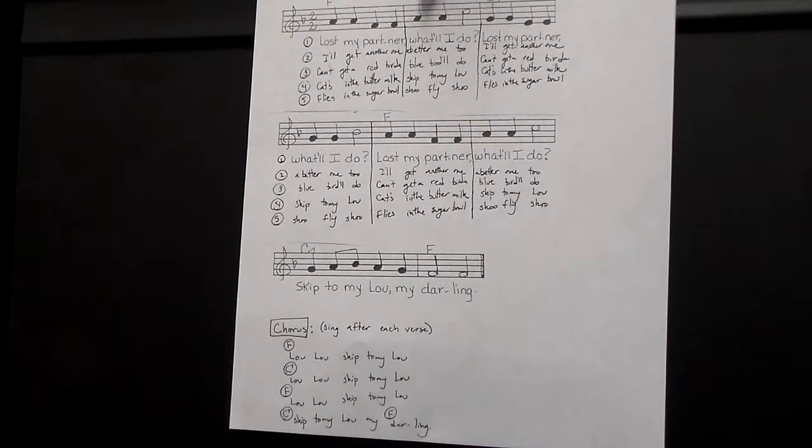Strumming our F chord. Here we go, and C7. Back to F. Now to C7.